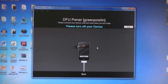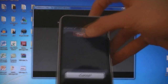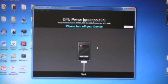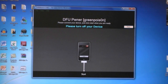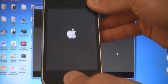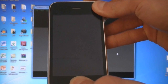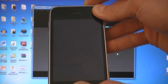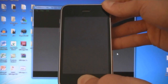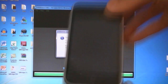Then you will need to put your device into DFU mode. So first turn off your device. Press the Home and Power buttons for 10 seconds, then release the Power button and keep holding the Home button for 10 seconds. Now your device is in DFU mode.